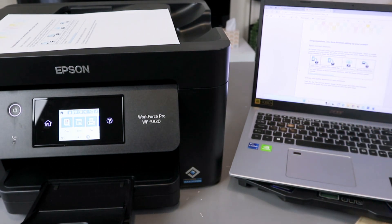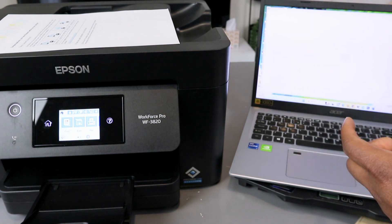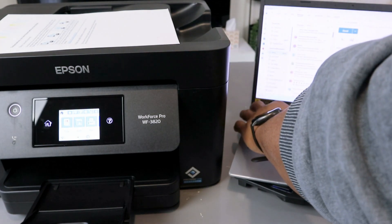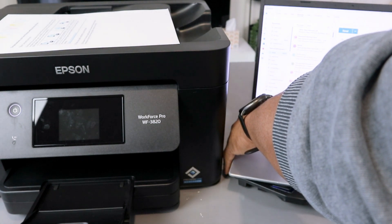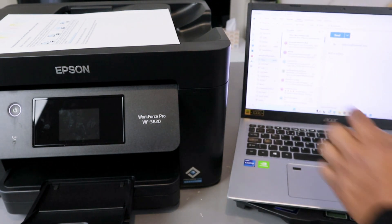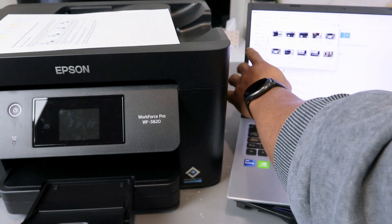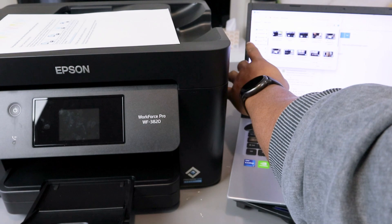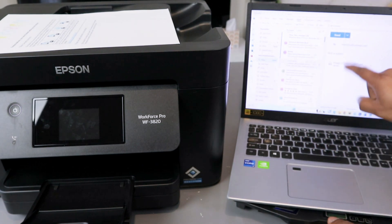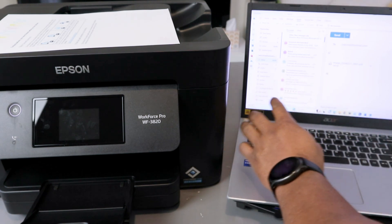To share the document via email, open your email and select New. Type the email address of the person you want to send this to. Then select Insert at the top, select Attach File, and browse this computer. Go to where you saved the document — in the Downloads folder. Select it, click Open, and the document is now attached. Type the subject and your message, then click Send.